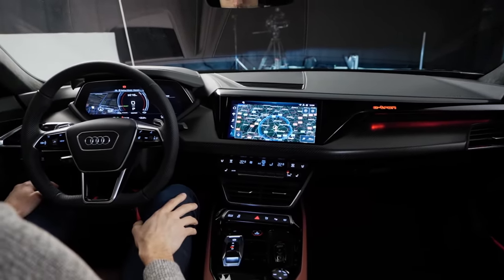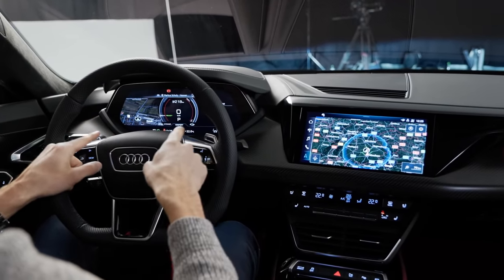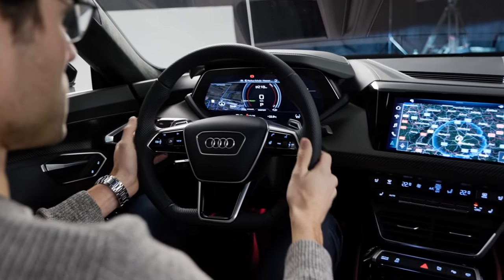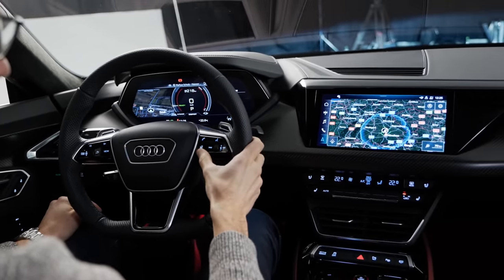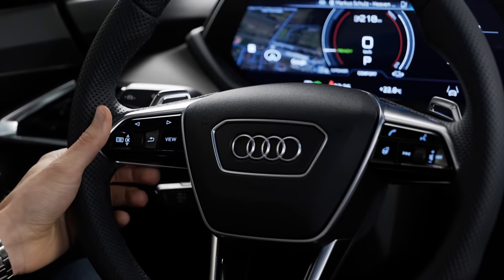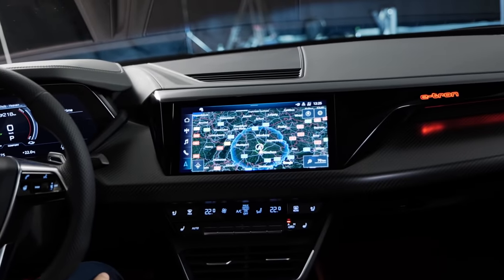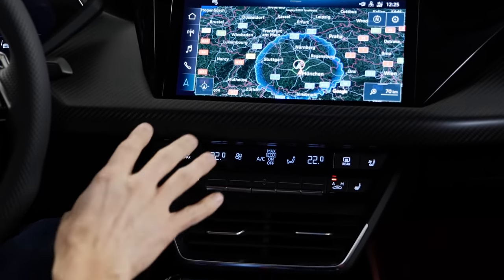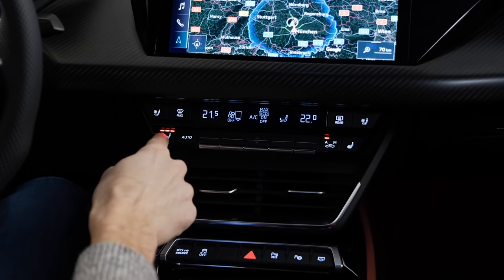There's a 10.1-inch touchscreen and 12.3-inch digital instruments with different views available. Nice shift paddles allow you to change recuperation settings. The heated steering wheel has easy volume control on the right and digital instrument view control on the left. Recuperation modes can be adapted easily.